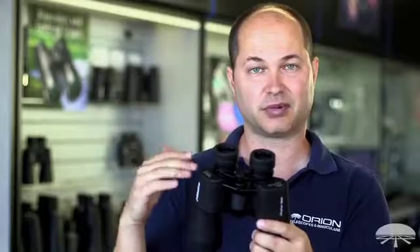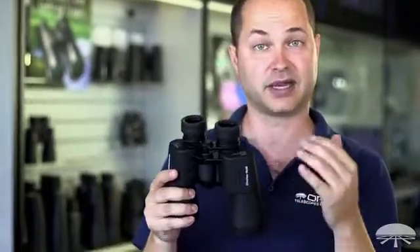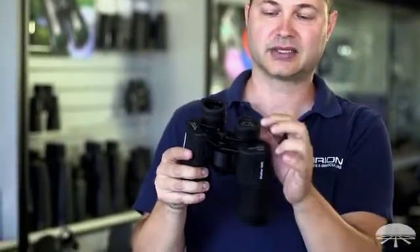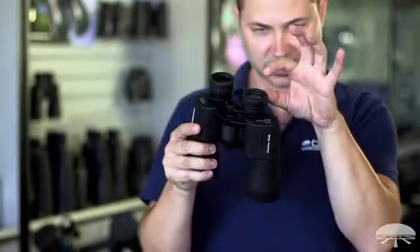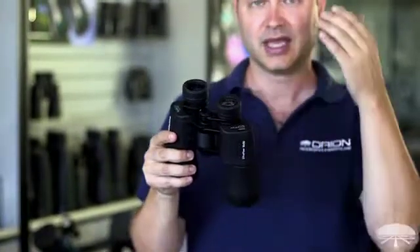For eyeglass wearers, it's impossible to get close enough if the binocular has very poor eye relief. This is the UltraView 10x50 — it's got a very nice 22mm eye relief. What that means is there's the lens right there and your eye is supposed to sit almost an inch, about 22mm up from the lens.